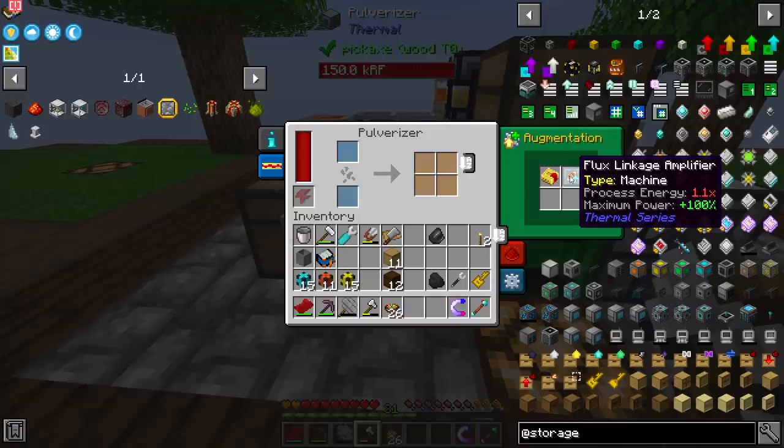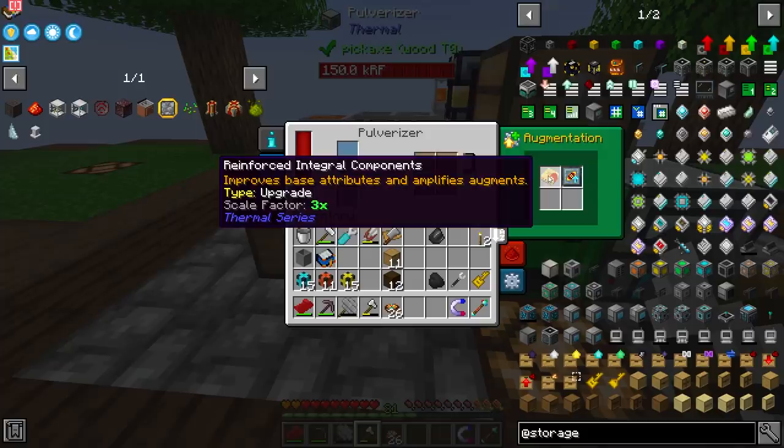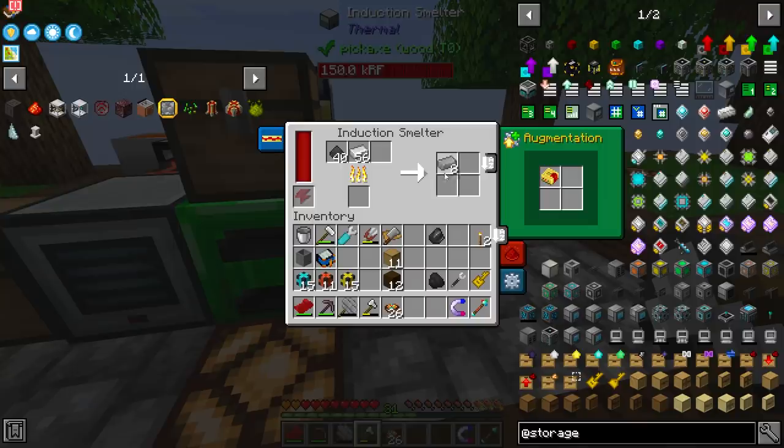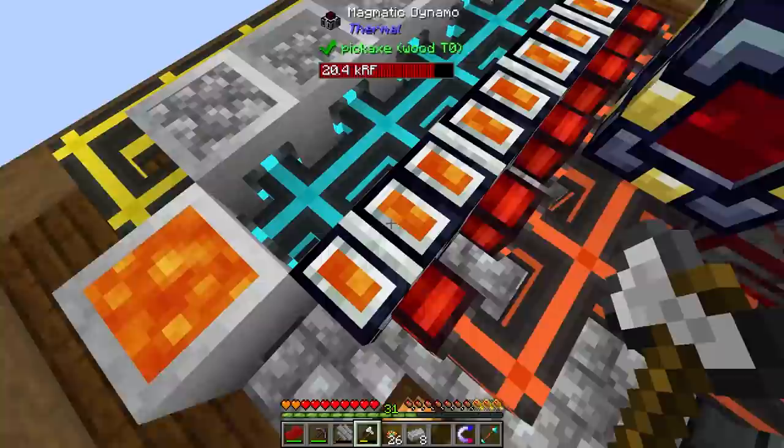I also went ahead and upgraded this and added the flux linkage amplifier. I should be able to add three of them in here to make this even faster along with the upgrade itself. Instead of upgrading the machine casing on the outside, you just upgrade it from the inside, which is a little bit different. Yeah, look at all this steel!